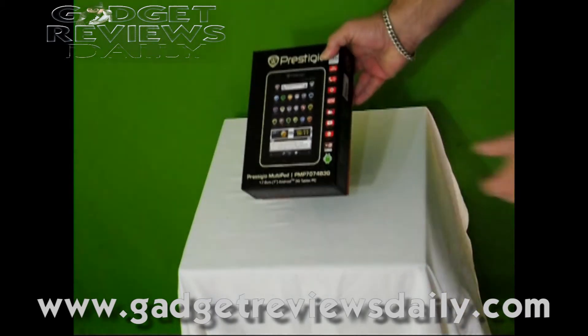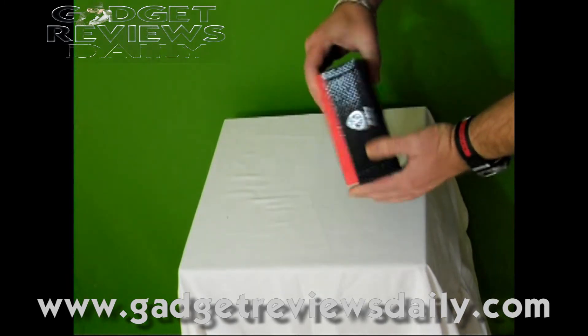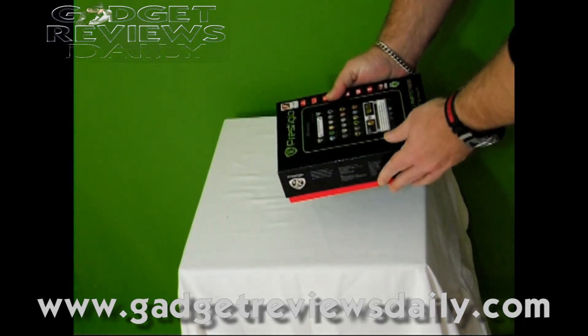It comes in a particularly nice box — a good solid box, looks quite flash, looks a bit Ferrari red.